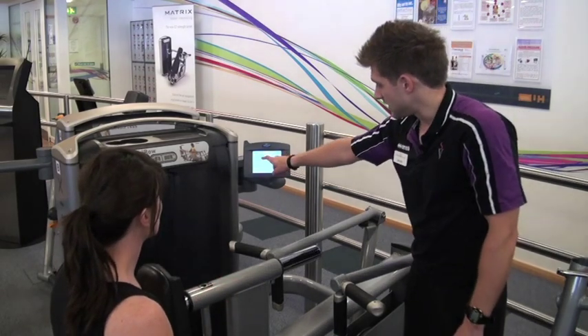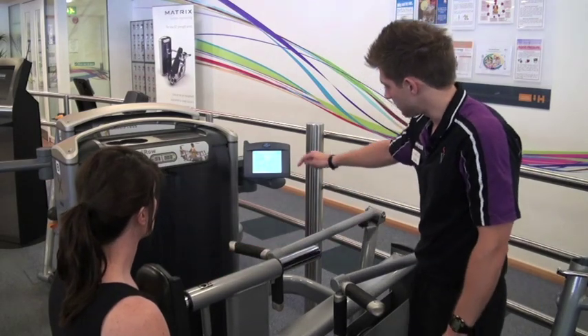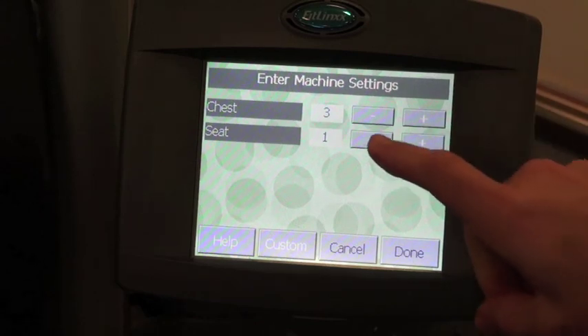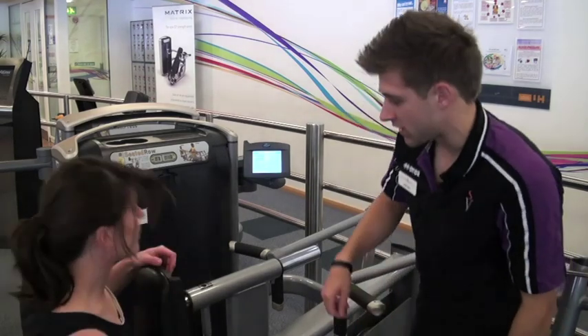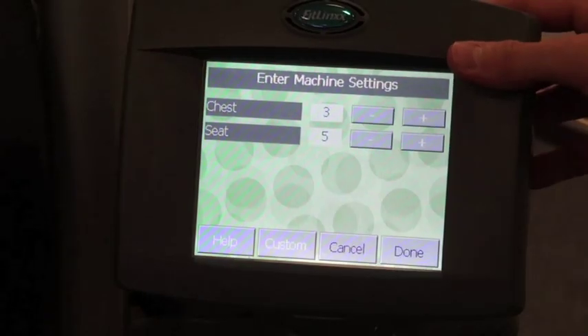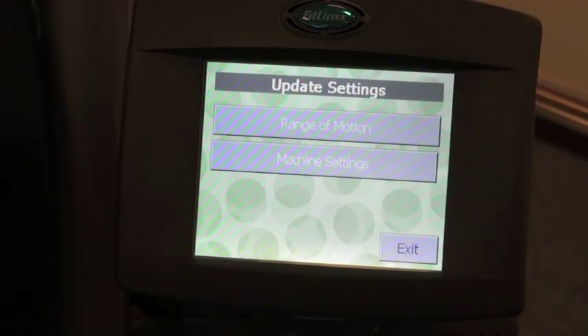It will then ask you for the chest number — the number directly on the chest pad, which is number three — so press the positive button three times. Then enter the seat number, which is number five. Press the done button and that's all calibrated and ready to go.